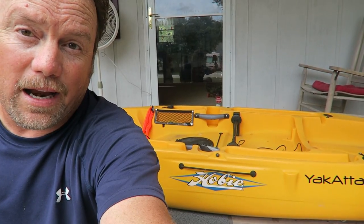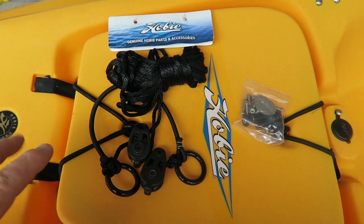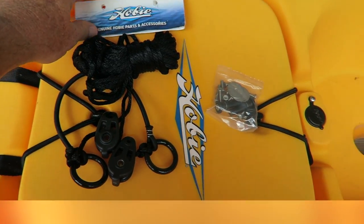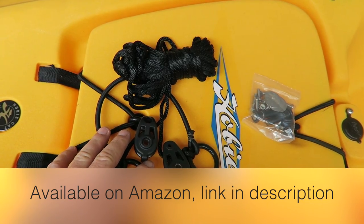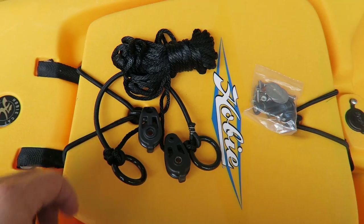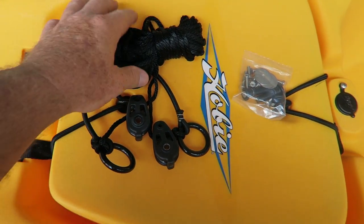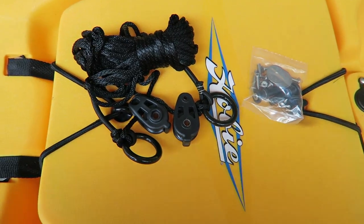Okay y'all, it's time to install an anchor trolley on my 2015 Hobie Outback. For today's installation I am using genuine Hobie parts. The kit is about $40 — it's a standard anchor trolley kit that'll fit most kayaks. It comes with the kit itself and the related hardware.